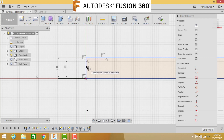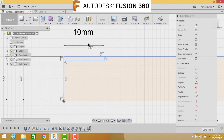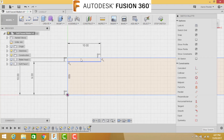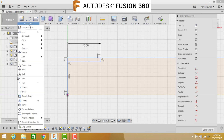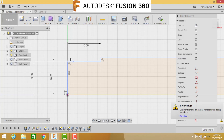Press D for dimension: from this edge to that edge will be 10 millimeters. Now we need to trim this section out. Go to Sketch and find the Trim tool - the shortcut key is T. Click that line and click that line, and that end is done.